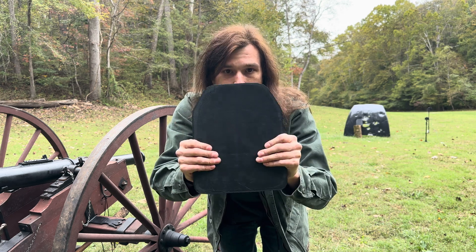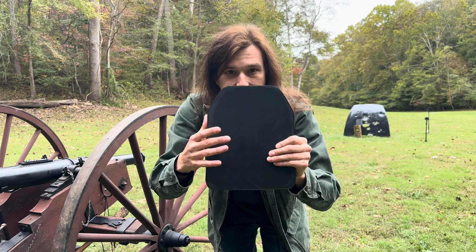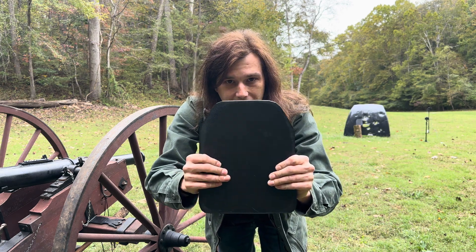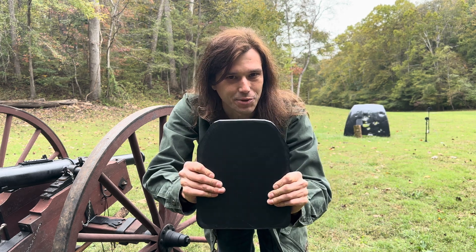My intent today is to see if we can maybe stop a bouncy ball or something small and light, and then we'll work our way up through maybe some different infills and different types of materials in the future if you guys like this idea. We'll load something up in our cannon — starting with a bouncy ball — and see if this ABS plate will stop it. Let's touch off and see what happens.